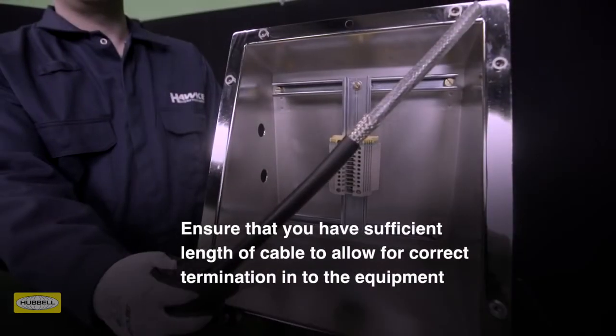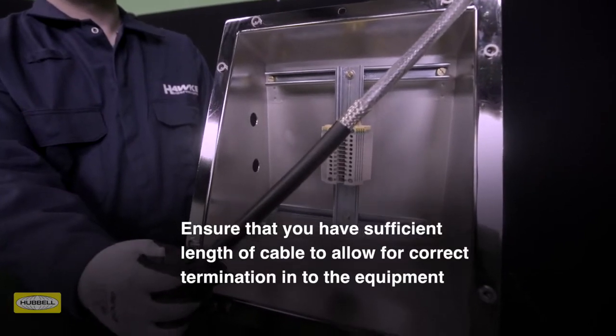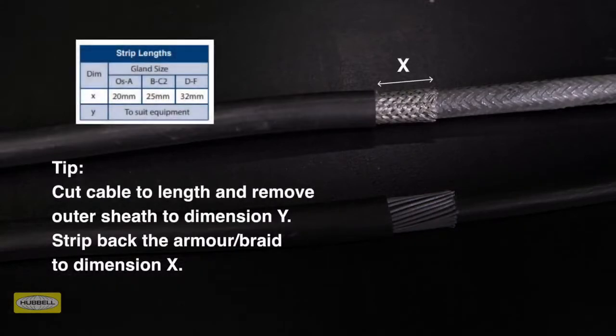Assembly instructions are provided with HAWK cable glands or can be downloaded from the HAWK website. Allow sufficient length of cable to suit the equipment the cable is being terminated into. Strip the outer sheath and cut the armor to enable connection of the conductors to the terminal. Remove a further 20mm of outer sheath for cable gland OS to A size, 25mm for B to C2 size, and 32mm for D to F size.